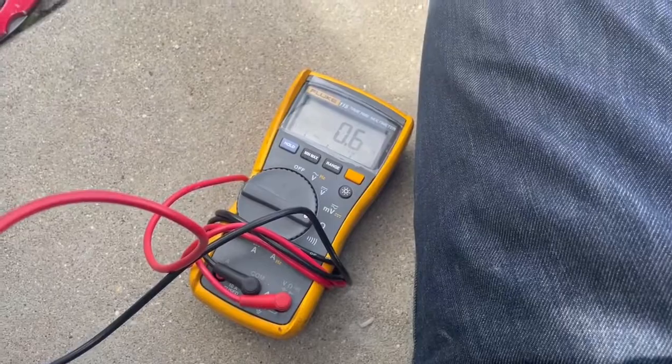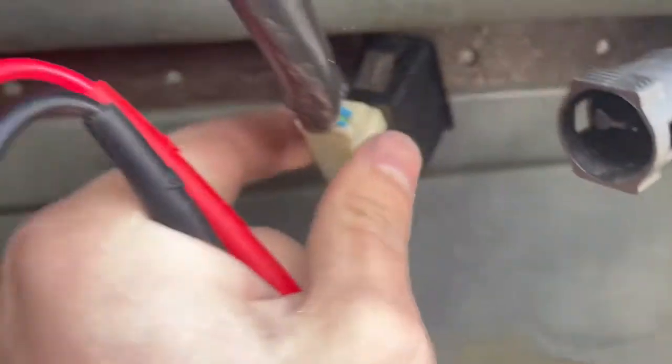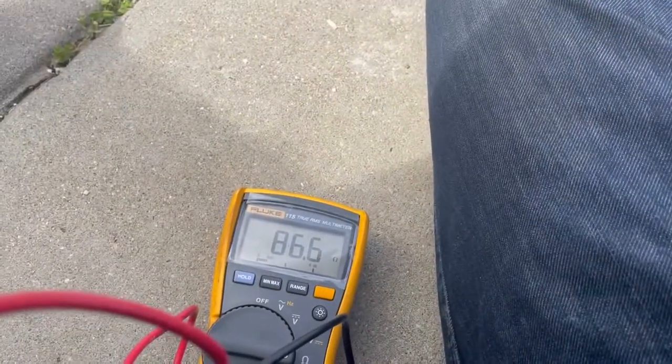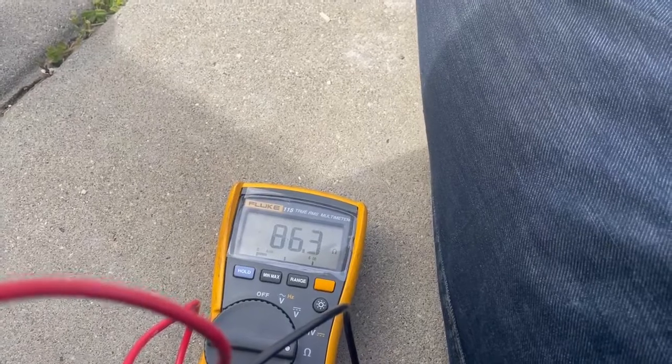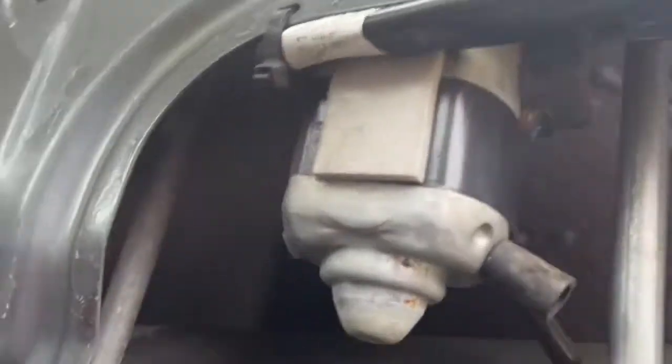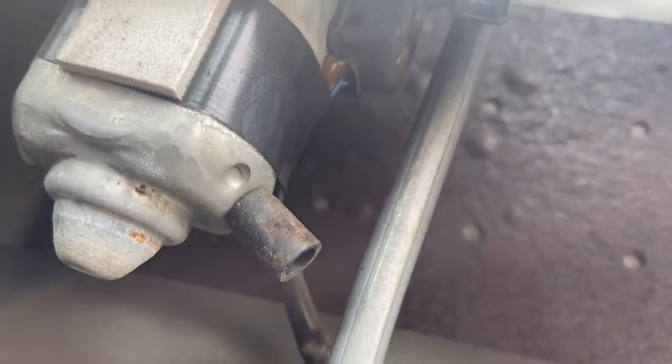Looks like there is continuity. I check the other side of the circuit by taking off the other connector, reinstall the switch, and looks like there is continuity on that side too — seems a little high but we'll see. Both sides check out, so theoretically this thing should work, but it doesn't. So I'm going to take the motor out.